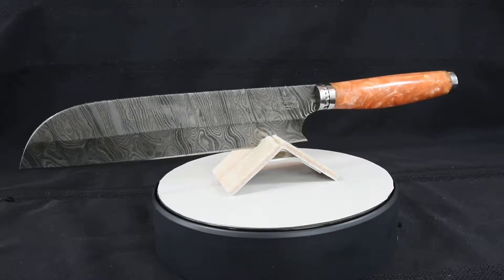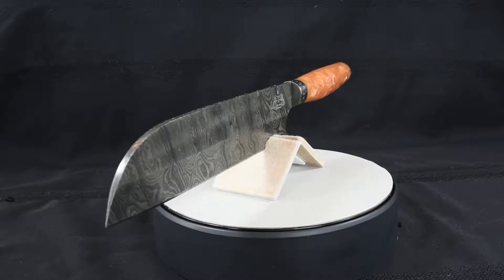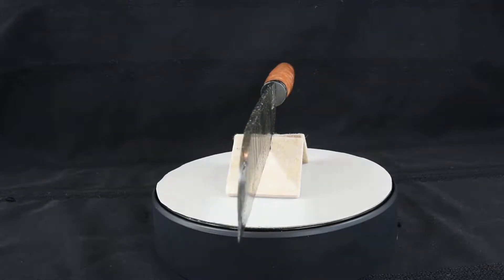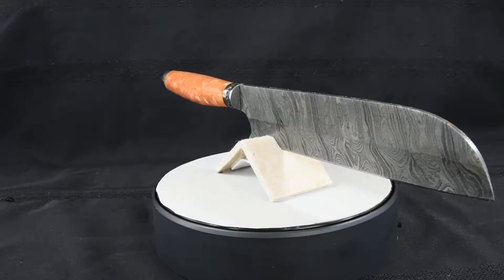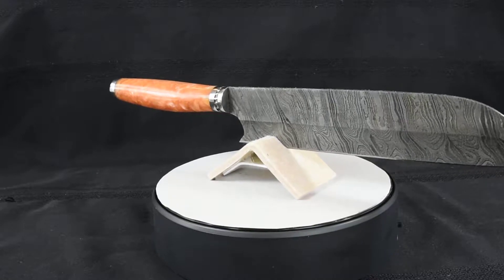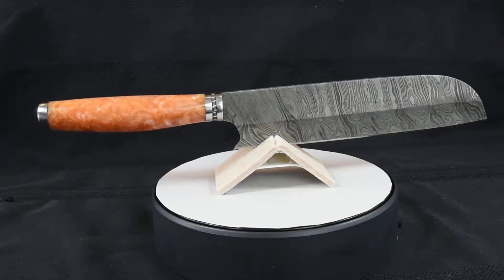Our blade is comprised of 352 layers of 15N20 and 1095 high carbon. The Damascus was created by forge welding multiple layers of 15N20 and 1095 high carbon into a solid billet.